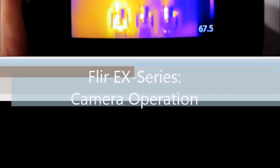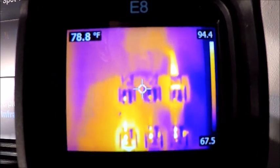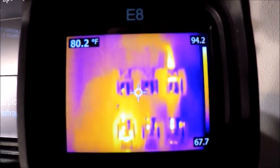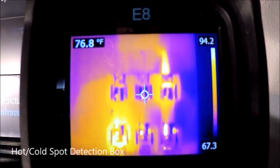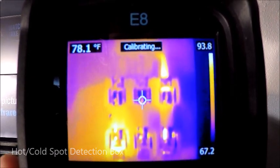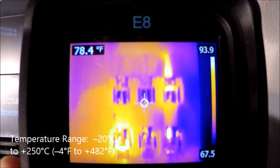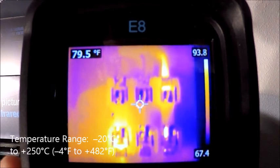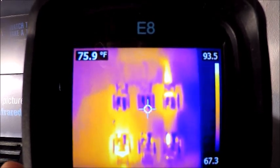As we get into the screen of our EX series camera, there are a couple of things we notice right away. On the top left corner, we have a number that's changing — that's our spot measurement. The center fixed spot on the camera is being displayed in the top left corner. Any measurement mode we put on, whether a fixed spot or a hot or cold spot box, will be displayed there. On the right-hand side, we have our level and span, or our temperature scale. That is in auto scale right now, so as I move the camera around, you can see those numbers are changing slightly. I will show how to lock that shortly.